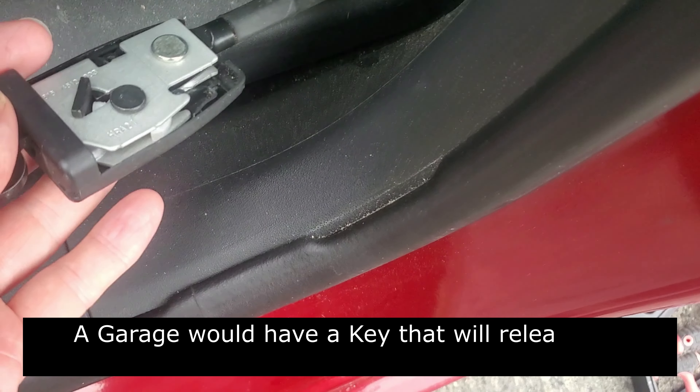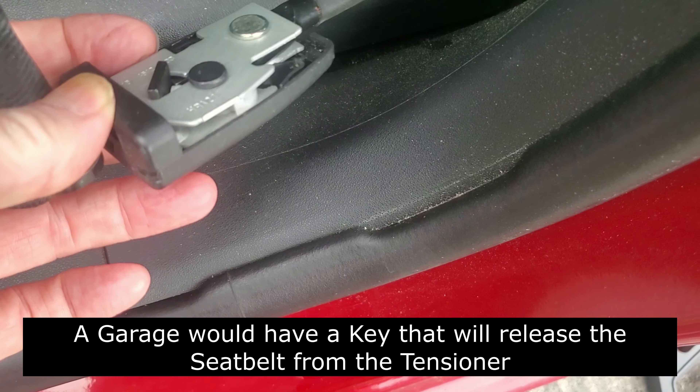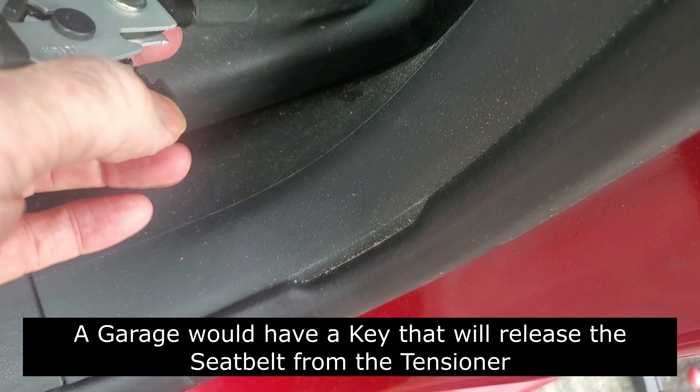I have the cover off that seatbelt tensioner - I don't bother putting it on, it hasn't been on this last two years, it passes the MOT. That just pulls off, so it does.